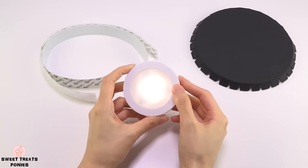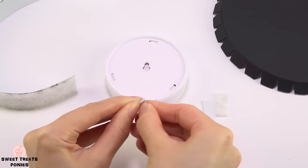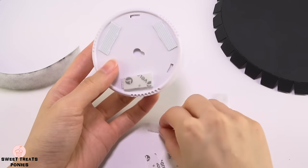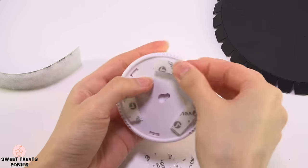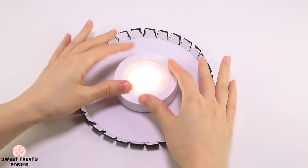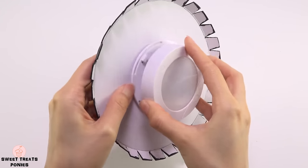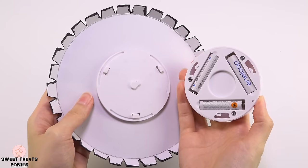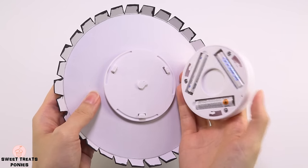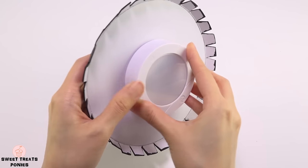Once the paint has dried, attach your puck light to the underside of the lid using velcro strips, then turn the lid over and attach it to the center. This puck light runs on three AAA batteries. To replace the batteries, hold down the back part and twist the front counter-clockwise to open. I recommend using rechargeable batteries. When you put the top back on, hold down the bottom piece and twist clockwise to close.